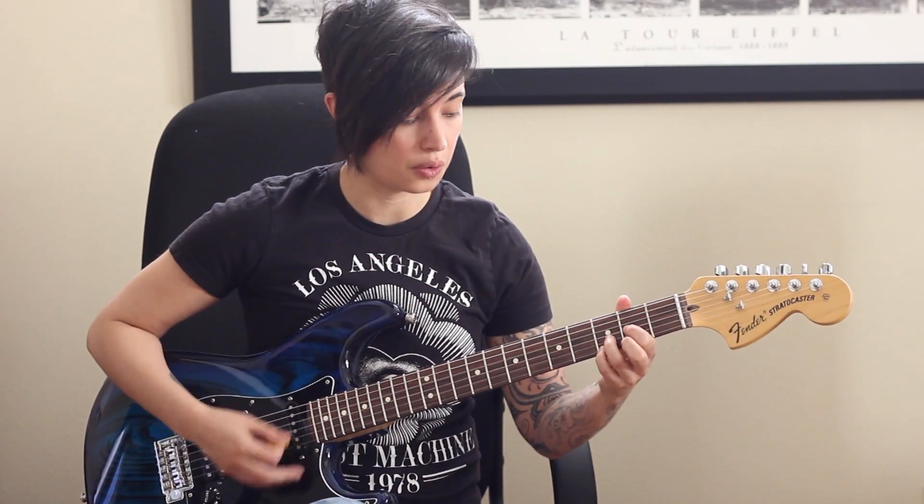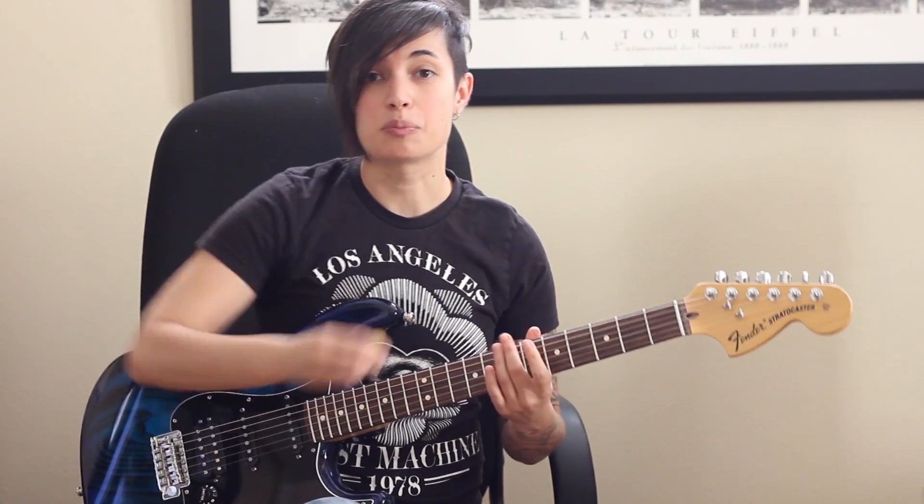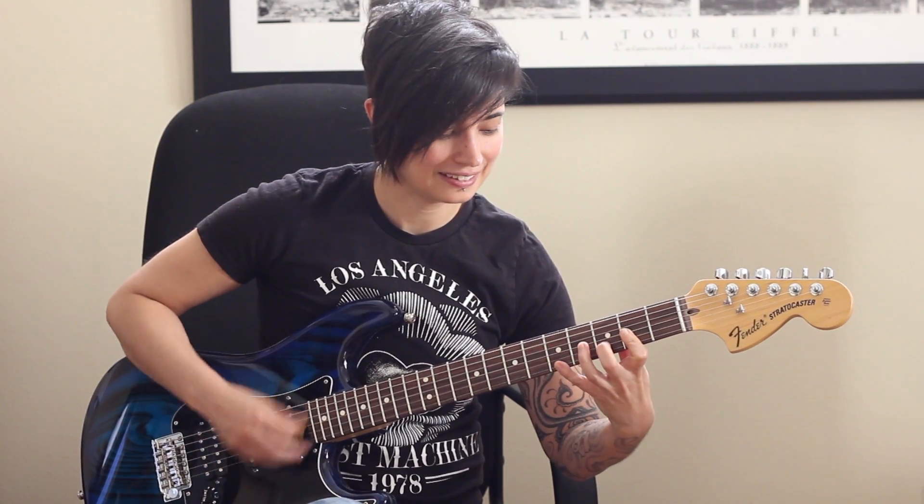D sus two, D, D sus four, D five, and maybe D major seven, D. The important thing is that you try to make a melody line out of your embellishments. If you just go back and forth, it gets a little bit redundant and boring. Something like that.